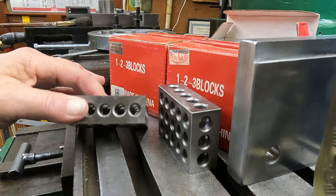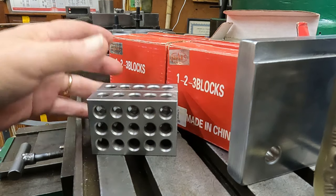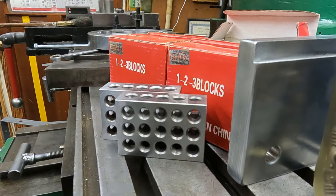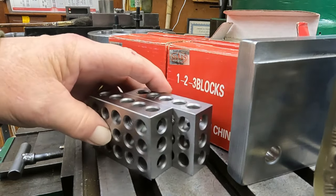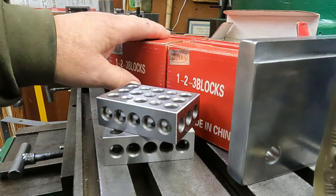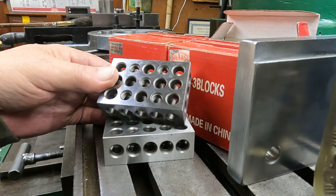Shares had a little sale on their economy 1-2-3 blocks, so I got six of them. The sale was three sets for around thirty dollars — less than thirty-four dollars for three boxes. I just rounded off to ten dollars a set. These are always going to come in handy for setups, so I got four for myself and a couple sets for gifts.